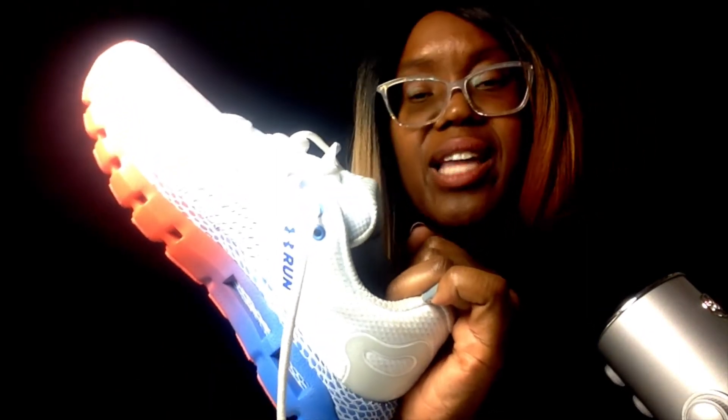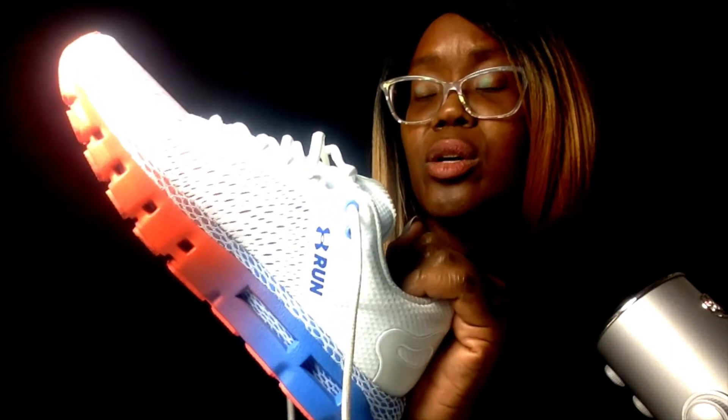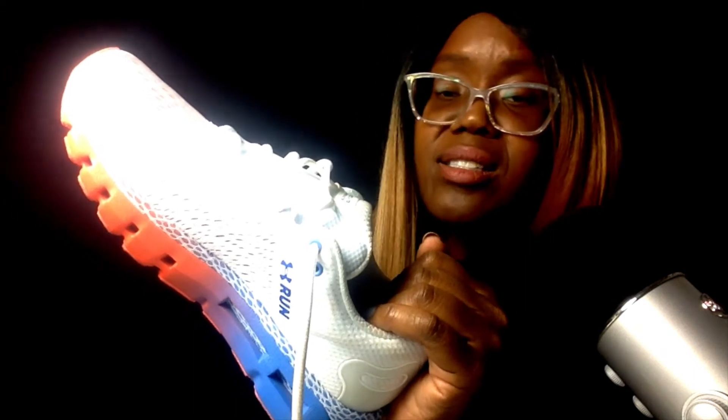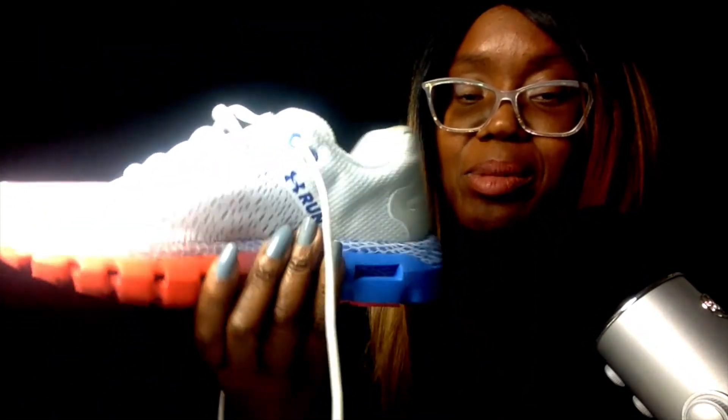These shoes were not that pricey — about $111. That's pretty good for the technology in the shoe. Runners or sneakers now are like $75 to $100 just for regular women's runners, so to have something with Bluetooth technology and an app that goes along with it, that is pretty awesome. I really love these running shoes — it's just too bad I can't wear them to work.